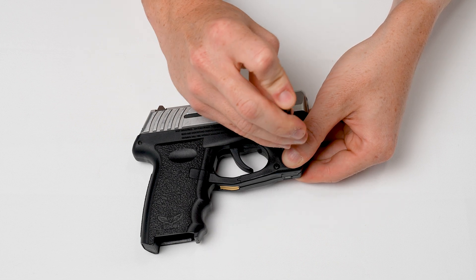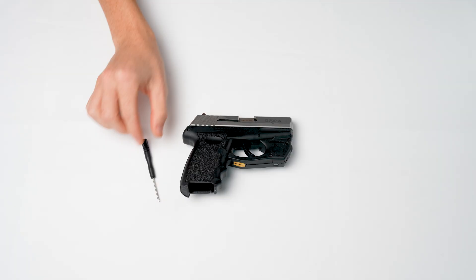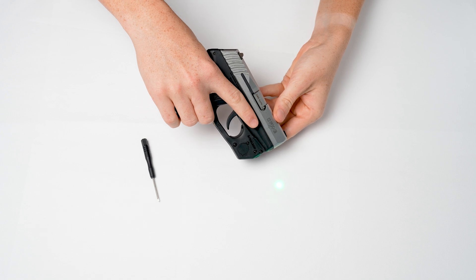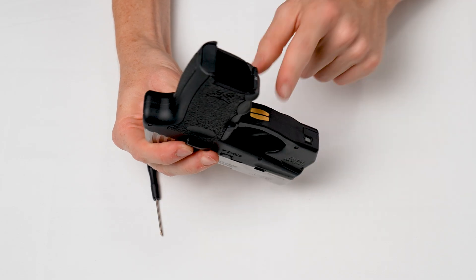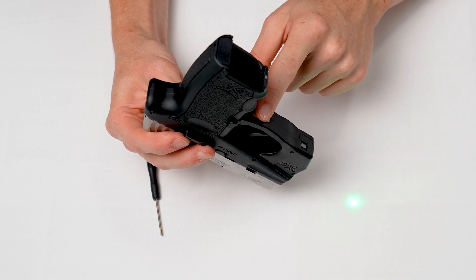That's it. We've just installed our TR-Series Laser and we're ready to start using it. The system is on and ready to detect your grip. Just grasp the pistol normally and the laser turns on. The secret is this gold-plated contact at the point where the trigger guard and pistol grip meet.